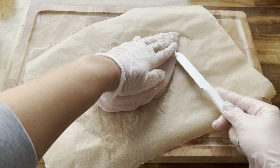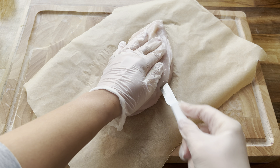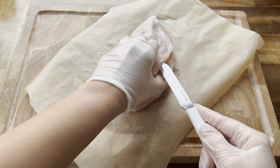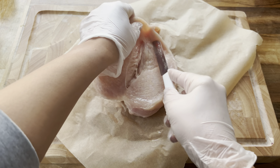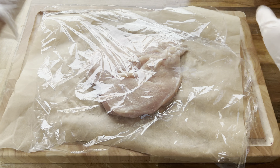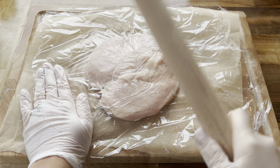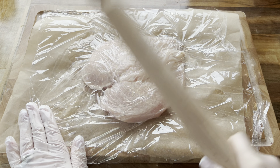I've got one chicken breast here — it's quite large — and I'm just going to butterfly it, so just slice it down the middle very carefully. Now I'm going to cover it with some plastic wrap, grab my rolling pin, and flatten the chicken slightly. This will make sure that the chicken cooks nice and evenly when it is in the air fryer.